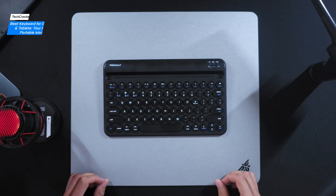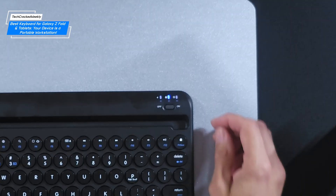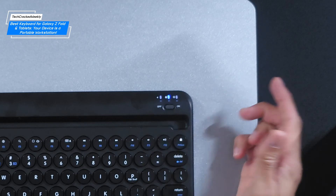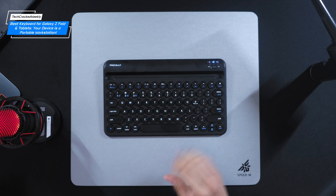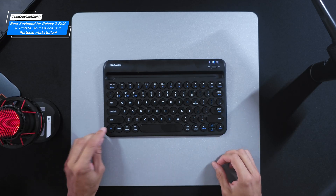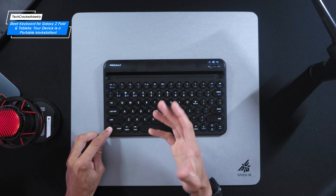Turning on the keyboard is done via a slider in the top right-hand corner. Above the slider you'll notice three Bluetooth profile indicators — one, two, and three. This is handy for connecting up to three devices and switching between them quickly. To select a profile, press and hold the function key and then look for the number row.